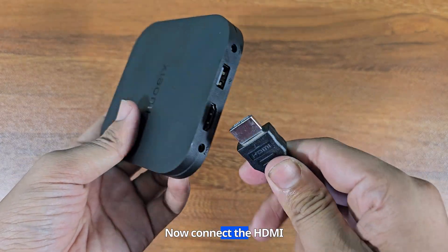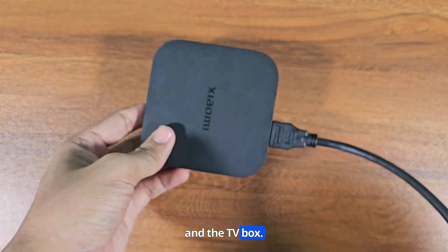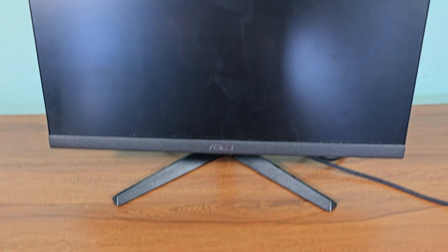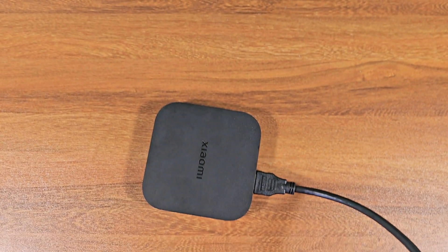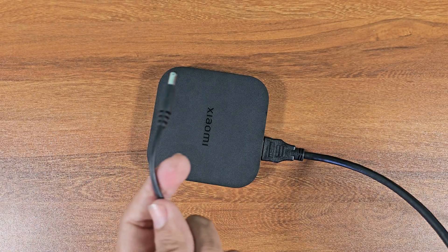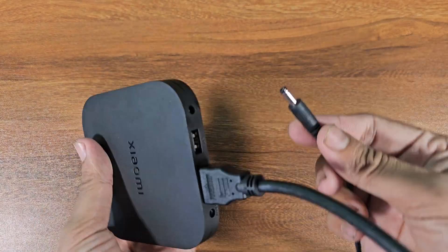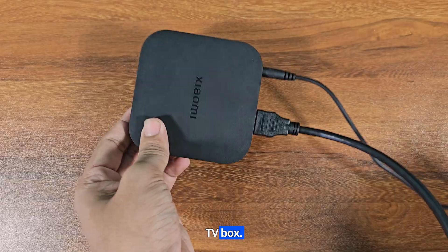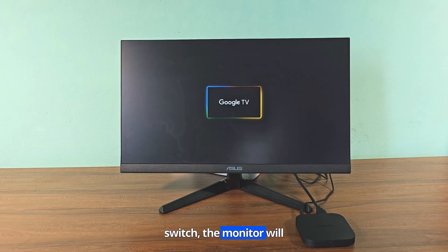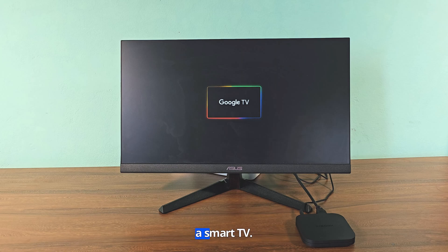Now connect the HDMI cable between the monitor and the TV box. Plug the charger into the TV box. After turning on the power switch, the monitor will automatically convert into a smart TV.